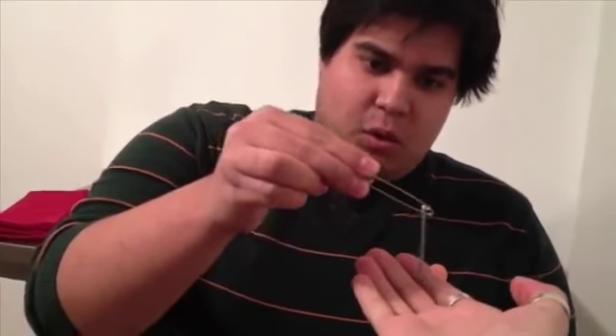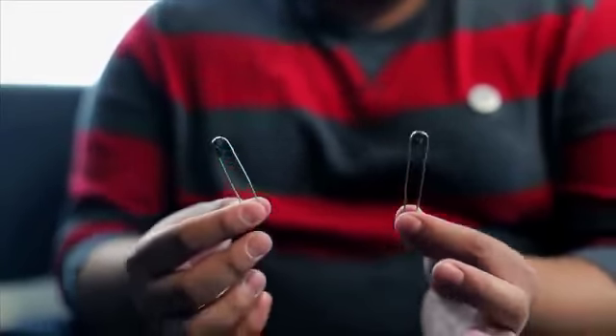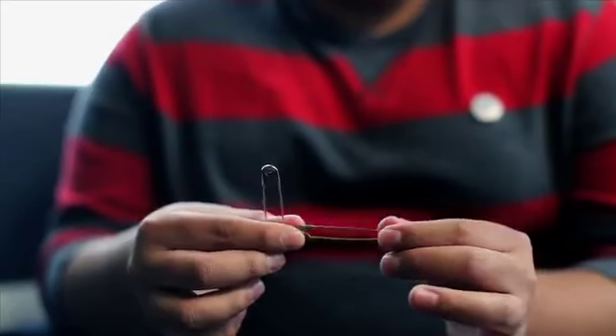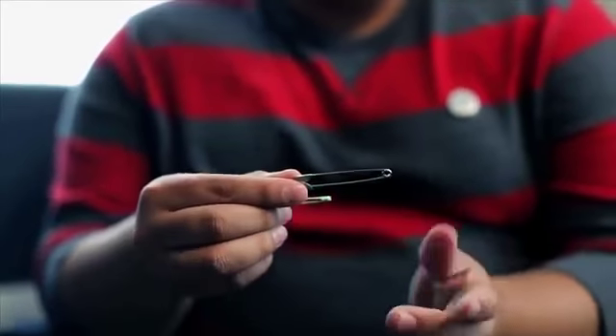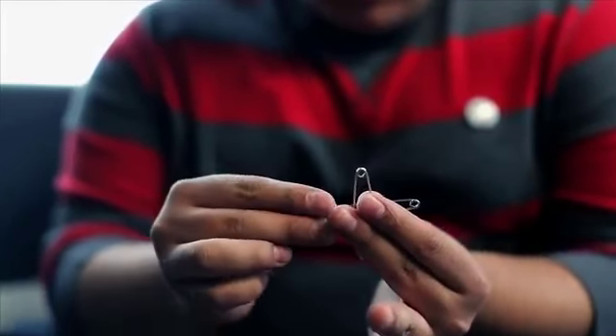So this is what the trick looks like. You have these handed out to a spectator to be examined — they are fully normal safety pins. And whenever you're ready to do this, here's what you do: hold one pin in one hand, the other pin right behind it, and with just a rub, instantly you can get the pins to link.